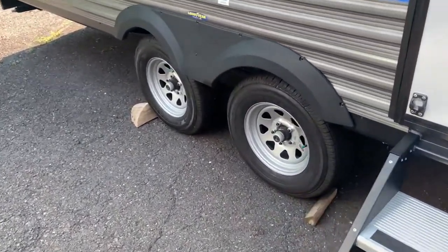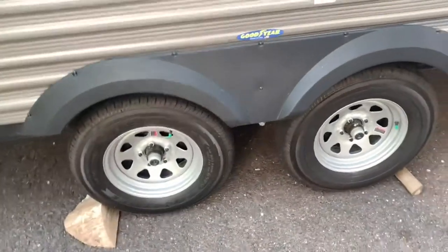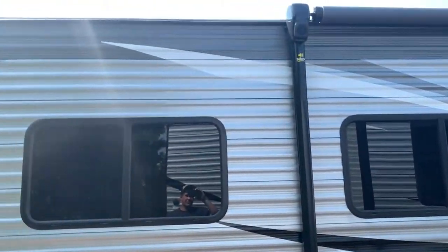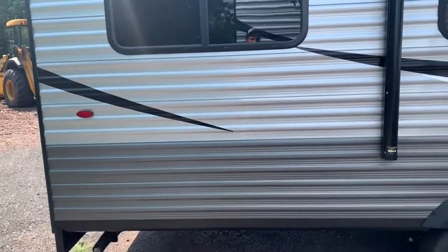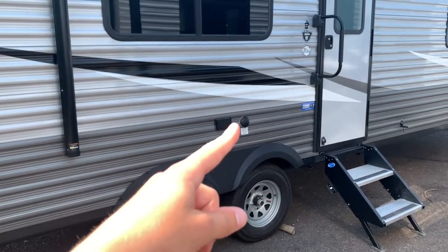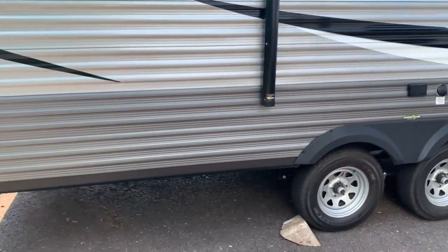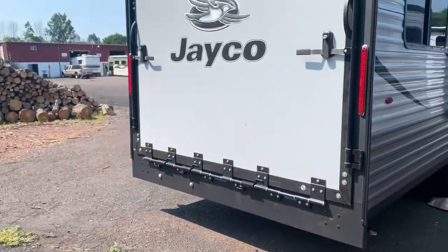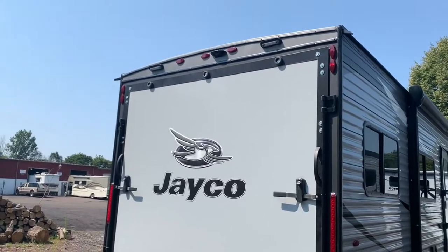We do have Goodyear Endurance tires on here — they have a higher speed rating and are a very quality tire overall. On this side you'll find outlets if you want to plug something in while you're hanging outside, and you've got cable hookups if you wanted to do an outside TV.